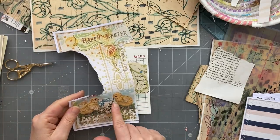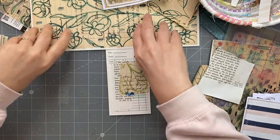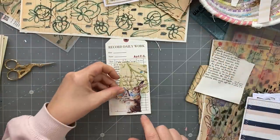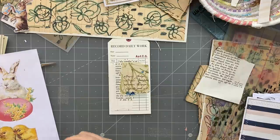Those little guys are so cute but they don't fit. So let me go back over here - it would be very helpful if I were to pre-fussy cut things out, but you know, that's really pushing our luck.